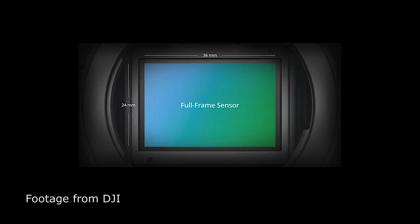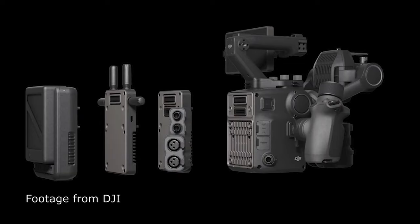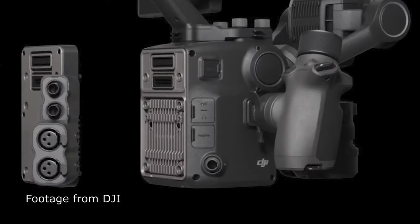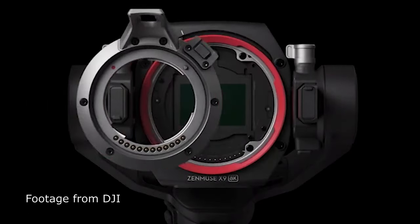Here are the specs pulled from B&H and DJI's site. It's a full-frame camera — you can get the 8K sensor or the 6K sensor. It shoots Apple ProRes RAW up to 30 frames per second, 4K up to 60 frames per second, and 2K at around 120 frames per second though I think that's cropped. There's a BNC and HDMI connection for video, a 3.5mm headphone jack, and an interchangeable lens mount.